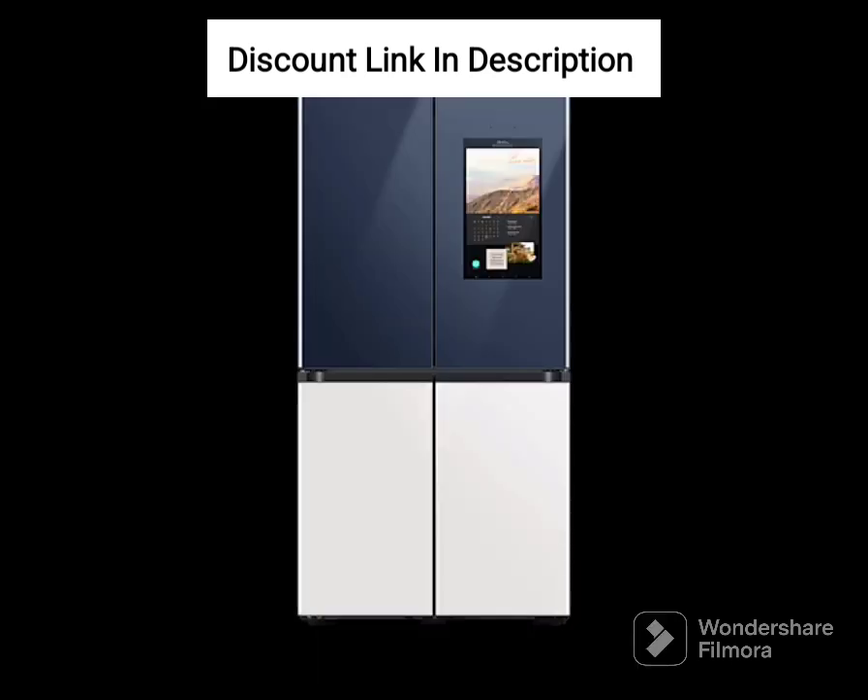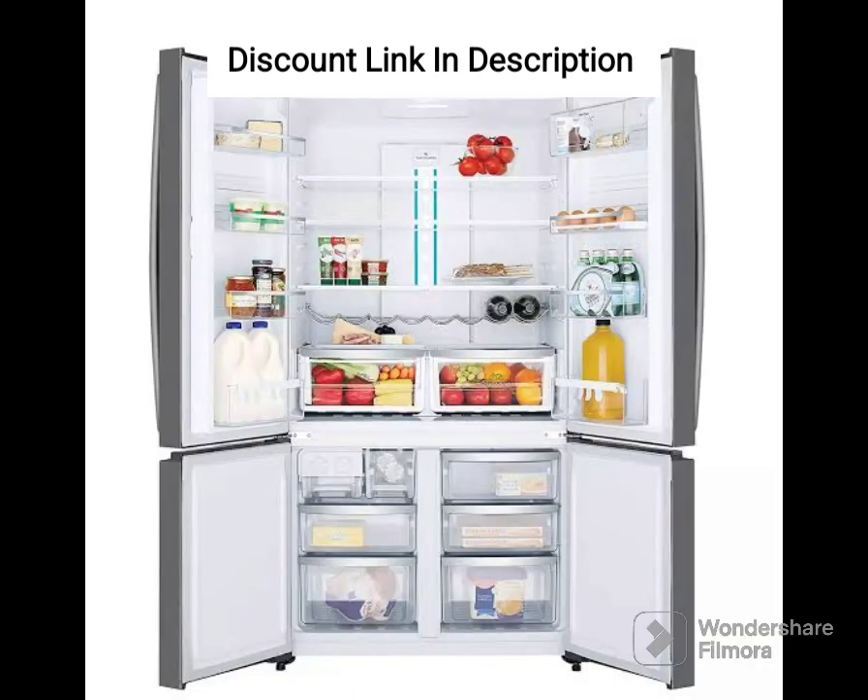Other Features: The refrigerator has an easy slide shelf that allows you to access items stored at the back without having to remove items in front. It also has an LED light that illuminates the interior, making it easy to find items even in low light conditions. The door has ample storage space for bottles, jars, and small items.